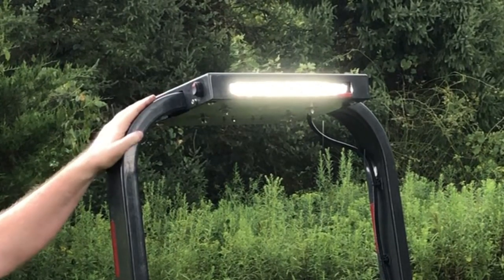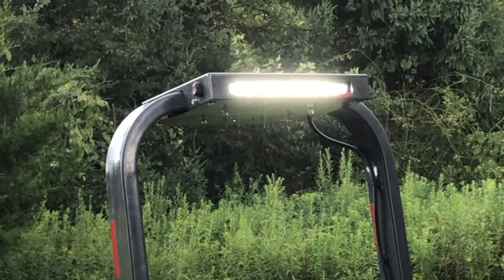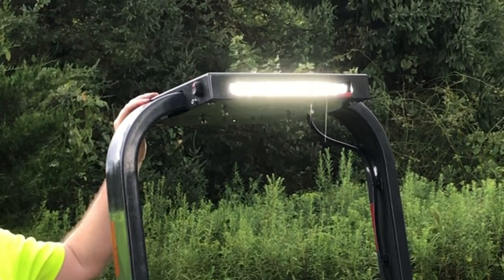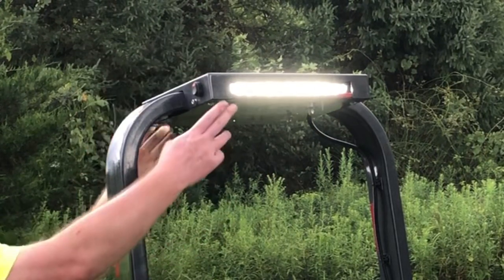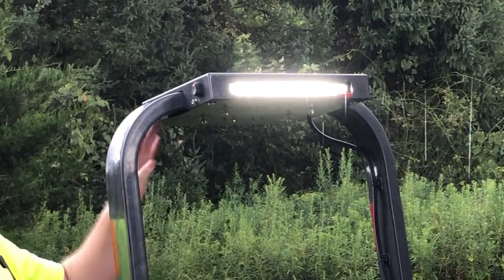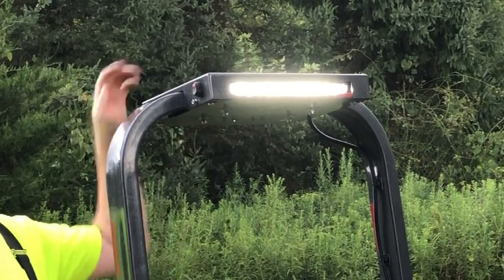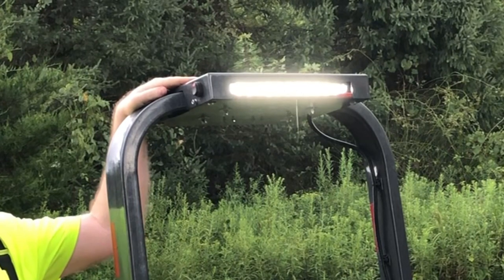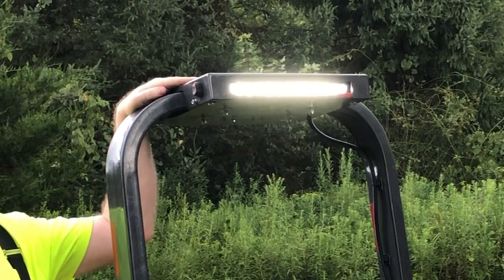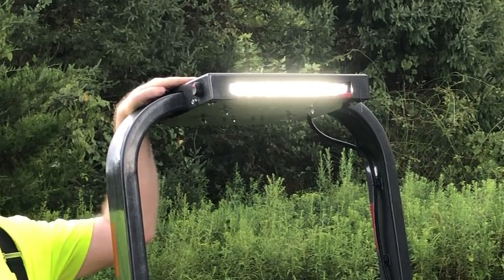It doesn't come with the switches. It doesn't come with the wiring. It comes with the box, the two LED lights, and all the hardware to mount the Stealth LED light bar to your Kubota BX tractor. If you have any questions, go to Paul and Kathy Short's website, or I'll be happy to try to answer it.